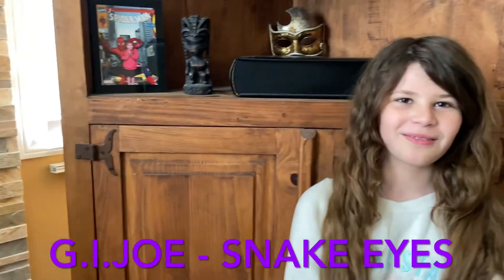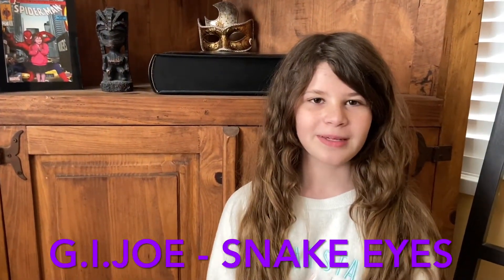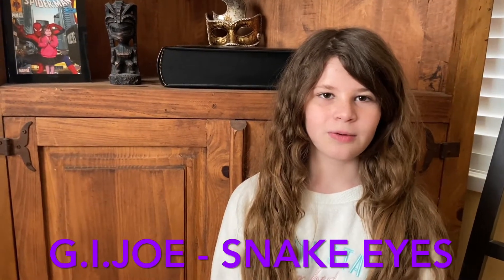Hello everybody, welcome back to another video. I have Sammy from Sammy's Collectible Toys Hall, and today we are going to be looking at a Snake Eyes action figure with the design of the vintage Snake Eyes. So let's get into it.